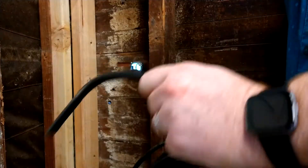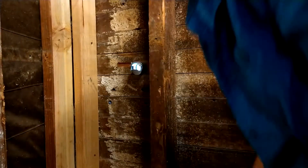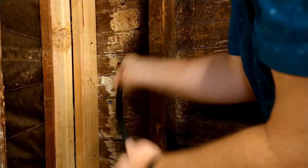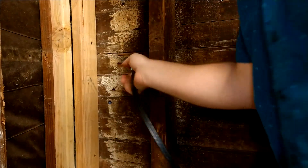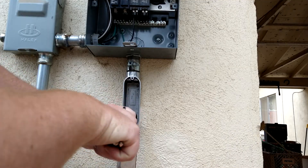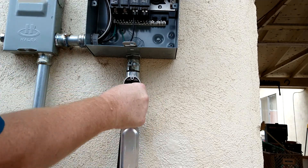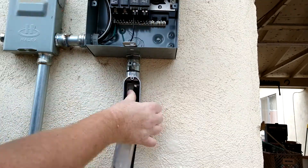This is 6/2 with ground, non-metallic sheathed cable, otherwise known as Romex — good for up to 50 amps, which matches the plug on my charger. It's rather stiff and difficult to work with, but with a little help from my wife pushing from inside the garage, I was able to get it up into the panel.